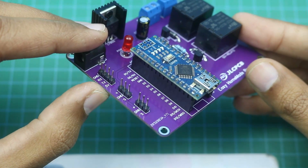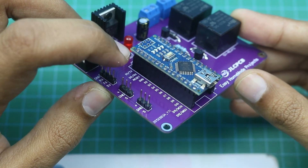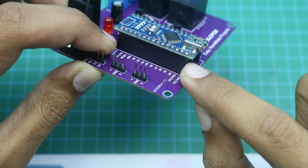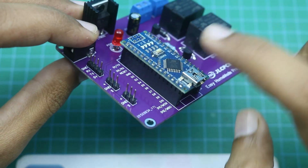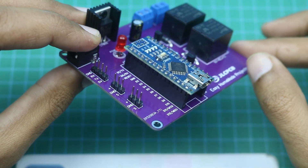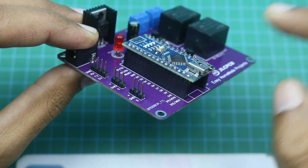Let me tell you one important thing: always connect the Arduino to the PCB with the help of these female header pins. And while uploading the code, disconnect the Arduino from the control board — otherwise the code will create a problem and will not upload properly.